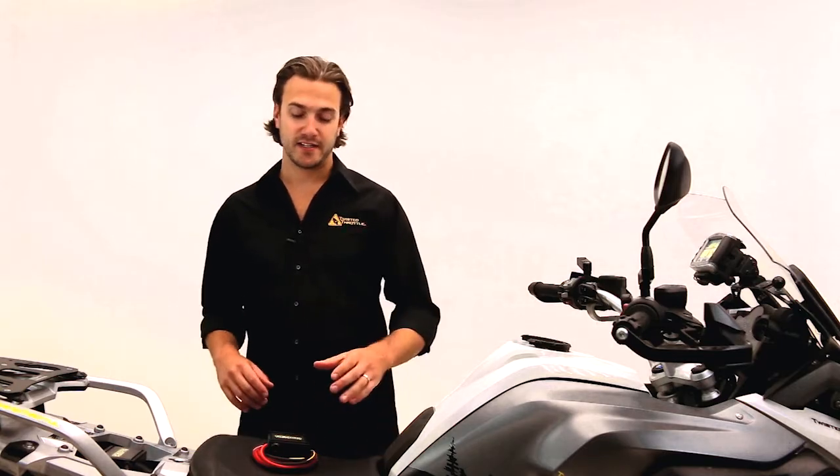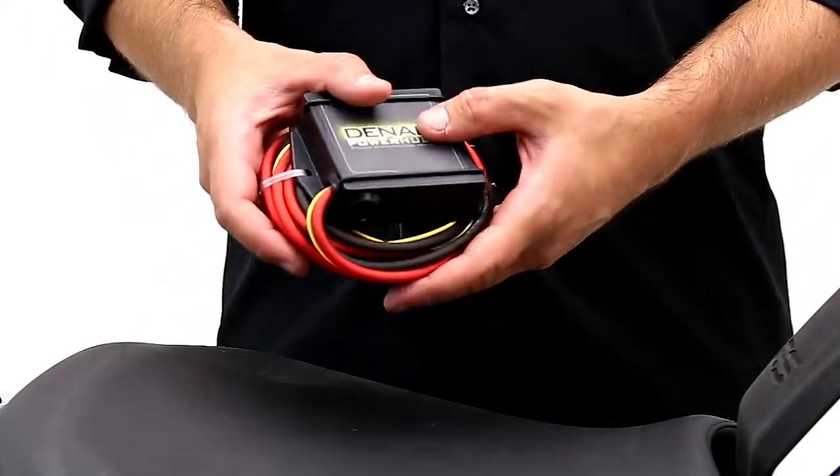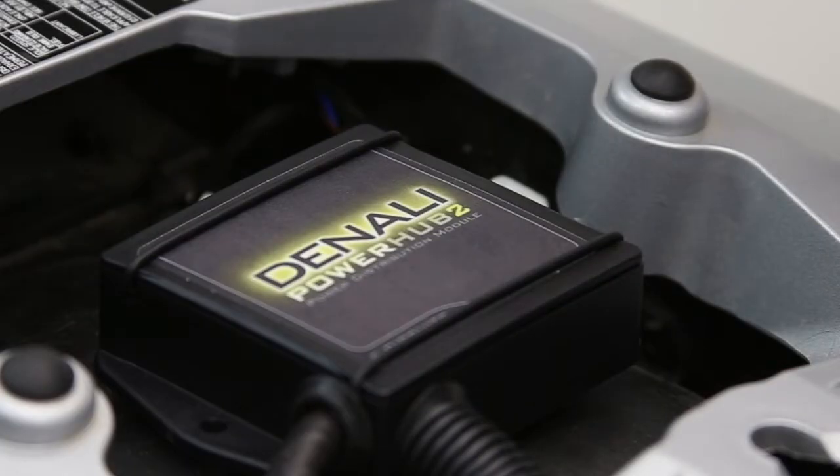Hey there, I'm Nate at Twisted Throttle, and I'm going to show you guys our all-new Powerhub 2 by Denali.